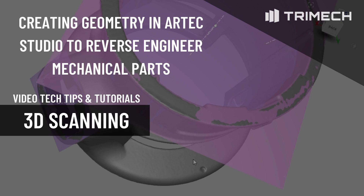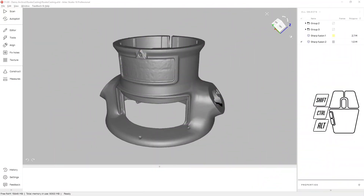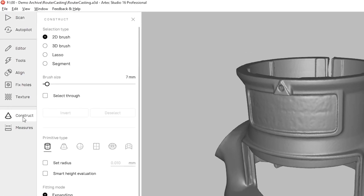In this video tech tip, I'm going to show you how to construct geometry in Artec Studio. This will allow you to easily reverse engineer mechanical parts. For this sample, I'm using a cast router baseplate, starting from a sharp fusion. Let's go to the construct tab.